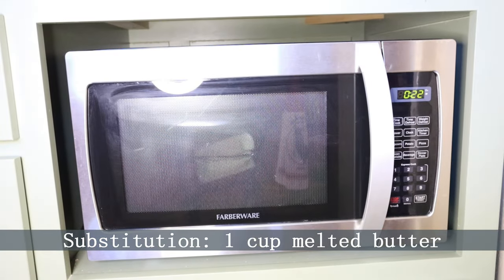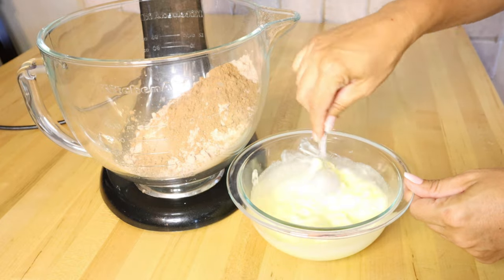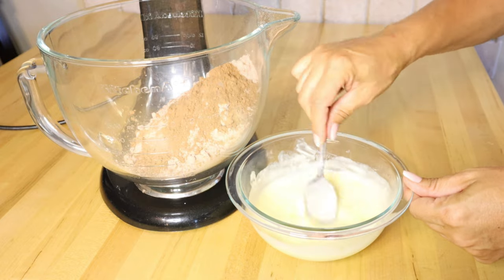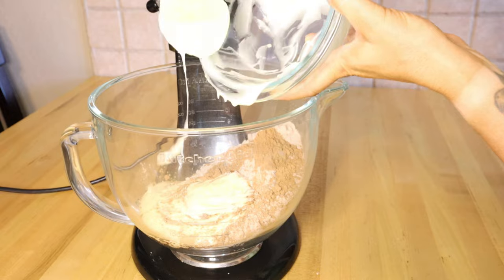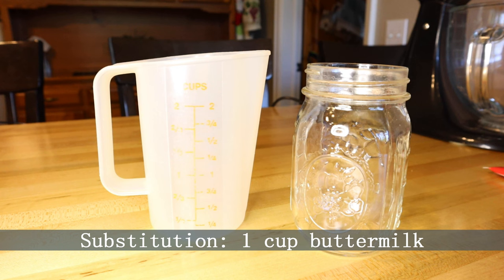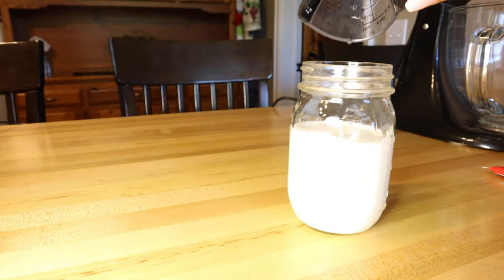We're going to substitute the amount of oil the recipe calls for with double that amount of melted butter. The recipe calls for half a cup of oil, so I'm substituting one cup of melted butter. I melted it in the microwave until about half melted, then stirred until the rest melted on its own. We don't want the butter too hot or it'll scramble the eggs. Next, we're substituting the water for buttermilk. If you don't have buttermilk, just add one tablespoon of vinegar to one cup of milk, let it sit, and voilà — homemade buttermilk.